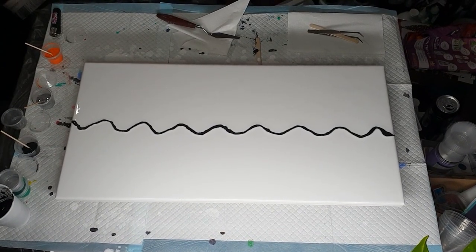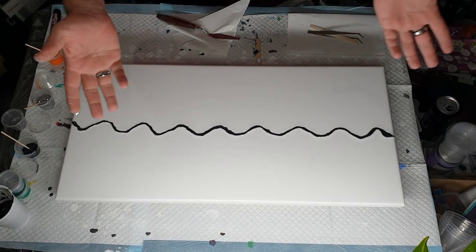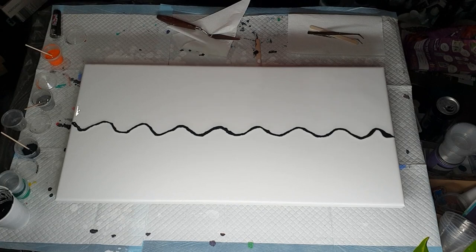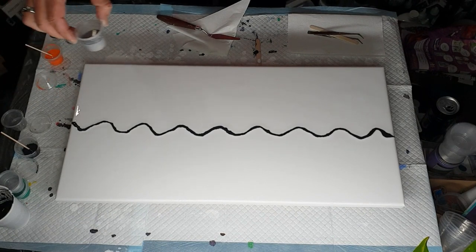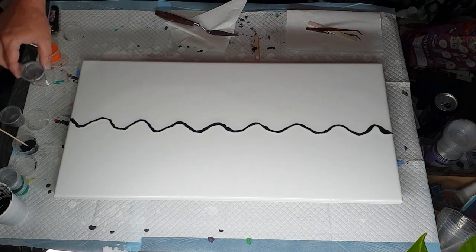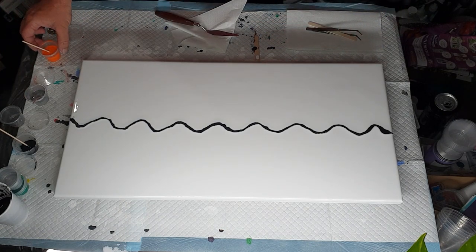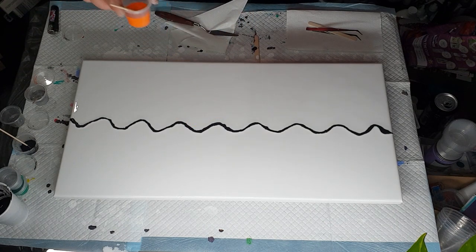Hi everybody, welcome to Artless Ordinary by Ben. As you can see, I forgot to hit the record button. I'm doing a ghost swipe in black, and this is a mixture of silver and pewter because I had two small caps left and mixed them into one. I'm also using cadmium orange and opaque orange — I've been wanting to do an orange and black one for ages, but kept putting it off. Now I'm just doing it.